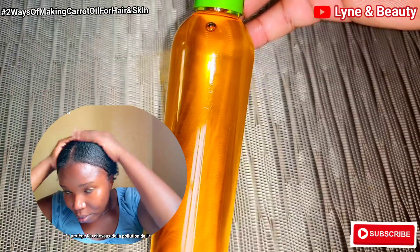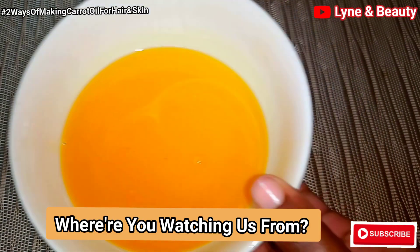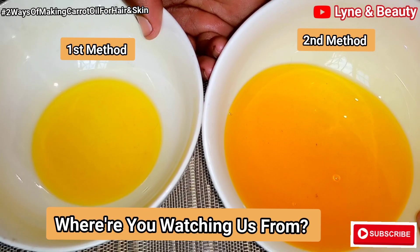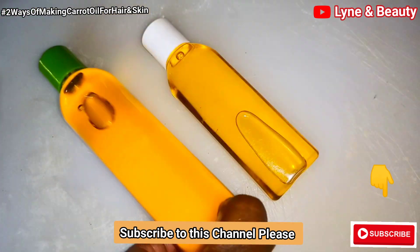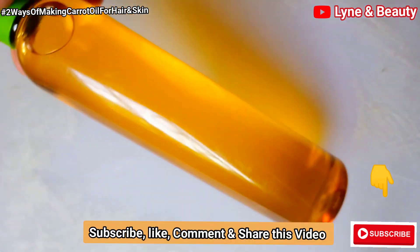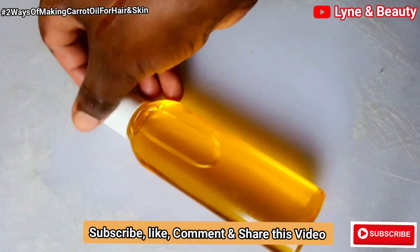This is so amazing because you're getting two different benefits for your skin and your hair. Where are you watching us from? Go ahead in the comment section and mention the country or city where you're watching us from. If you've not yet subscribed to our channel, please hit the subscribe button and join this family for more amazing videos. Please don't forget to give us a like or a thumbs up — if you're still watching that means you've enjoyed this video. Go ahead and give us a thumbs up and don't forget to share this video with your family and friends.